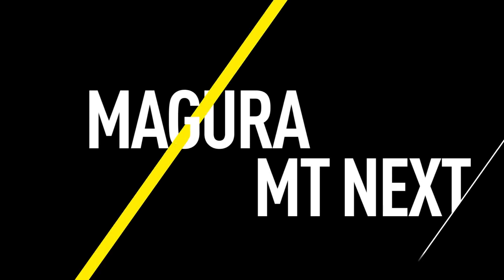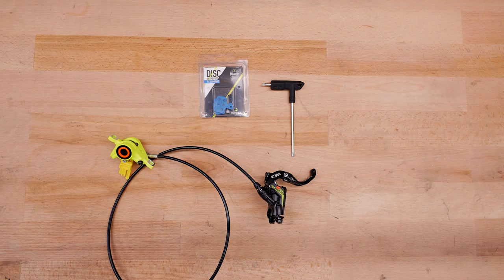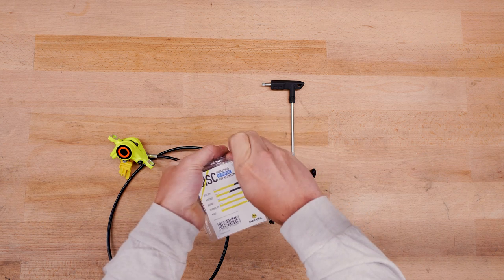This video will help you change the brake pads on your Magura MT-NEXT disc brake. You can find detailed information about the tools you will need for this procedure in the video description.